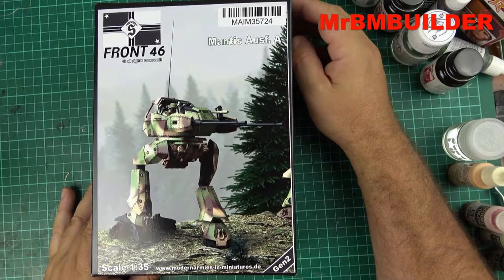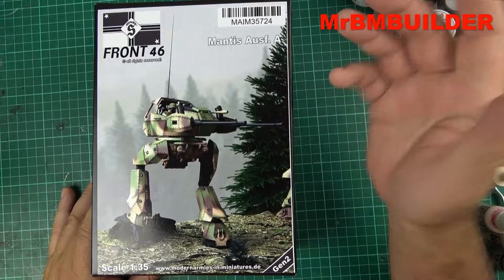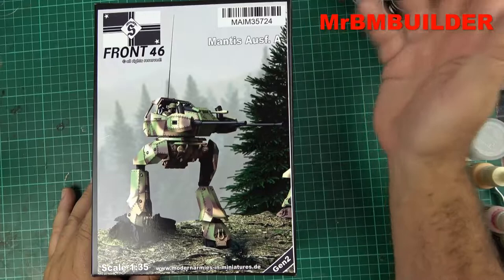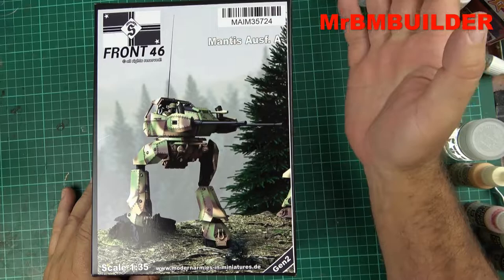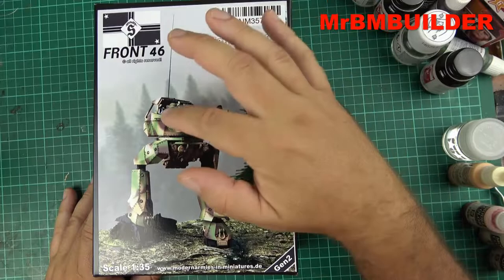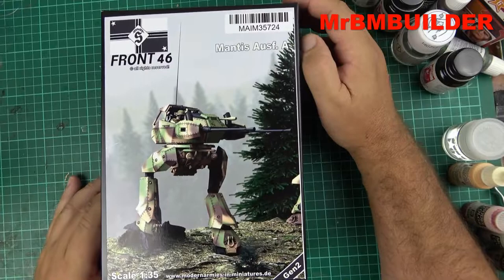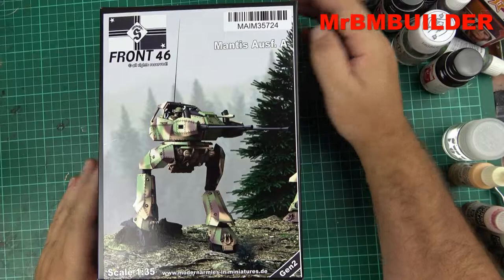Do I think it's worth $200? No, I don't. But do I like it? Yes, I do. I was adding it up — a resin figure is about $20–$25 these days, the metal barrels like you get in German 222s are around $10–$15, so that's about $50 for the barrels and figure. That means you're paying around $150 for the rest of the mech kit itself, which is quite a lot.